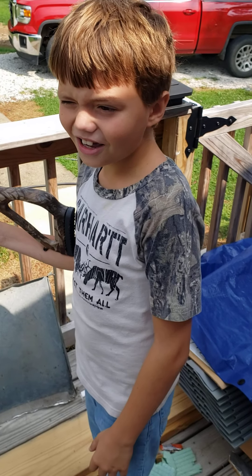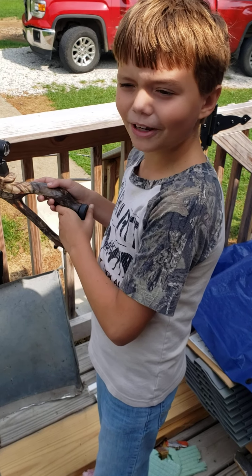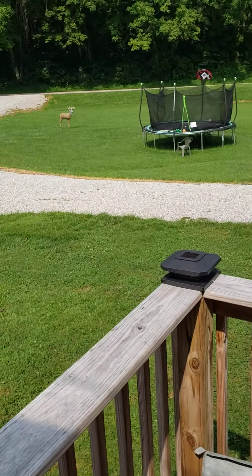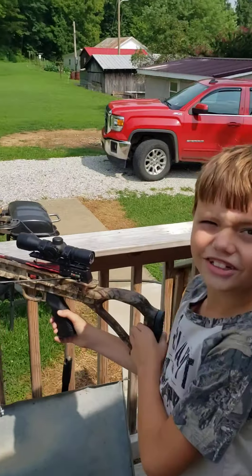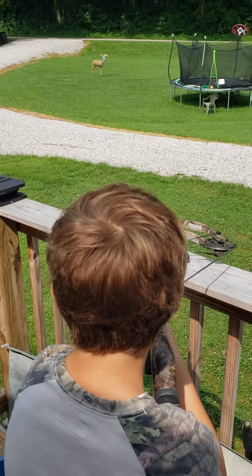What is up guys, we are out here today going to be shooting my crossbow for deer season, make sure it's sighted in and everything. Our target's out there probably about 30-40 yards. I'm gonna take the safety off and here we go.